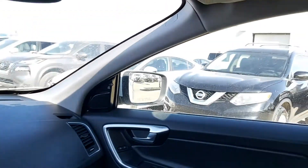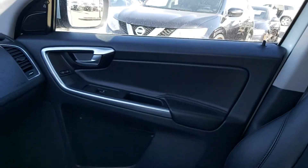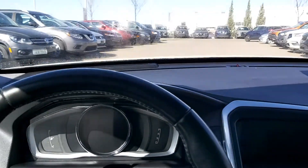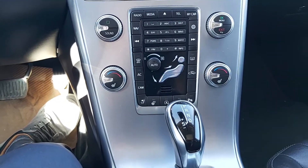We do have the panoramic roof in this one. Nice leather seats, very comfortable, and a nice low dash so you can see out quite well out of this SUV. It does have a nice push button start on it.